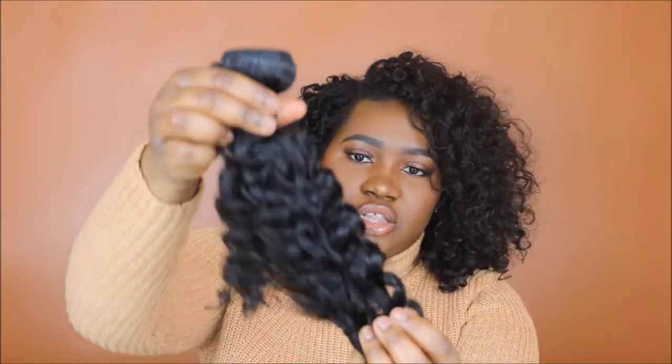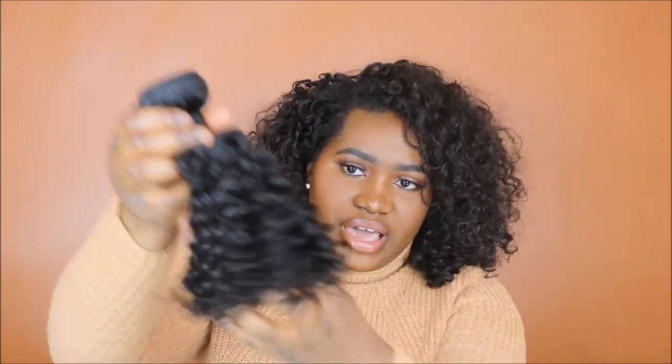The bundles are packaged nicely too. The bundles come in a plastic encasing — this is what they look like raw. You can turn it into a unit and I do recommend turning it into a unit. Why would you bother wasting your time sewing this onto your hair? Sew-ins just don't make sense to me anymore.